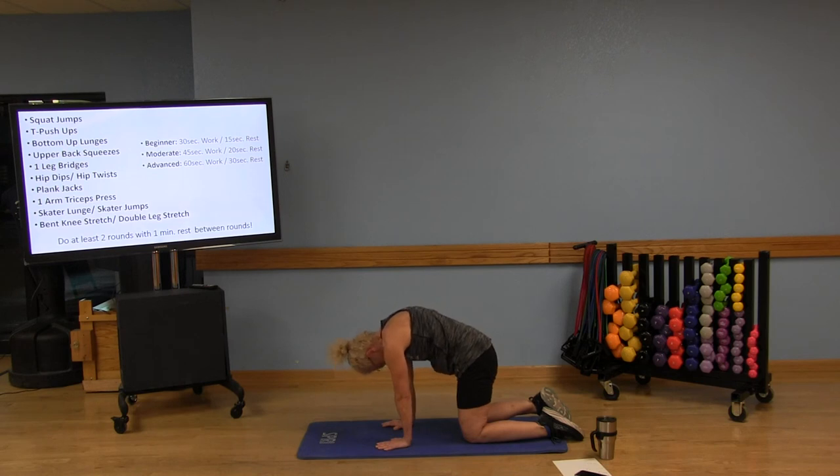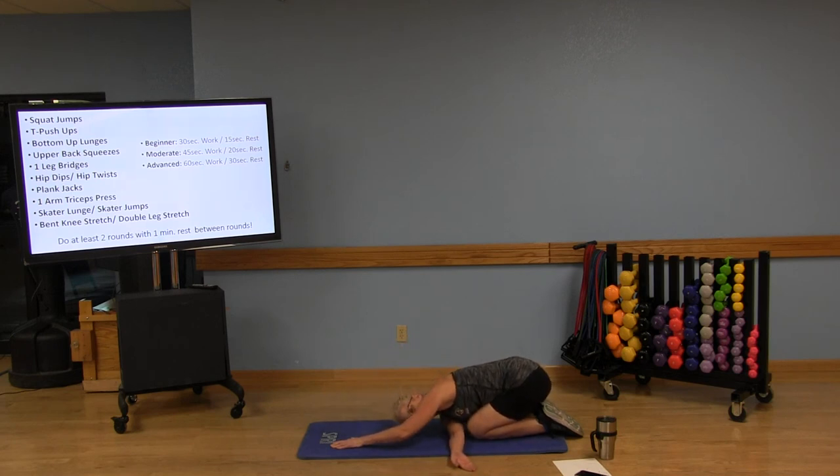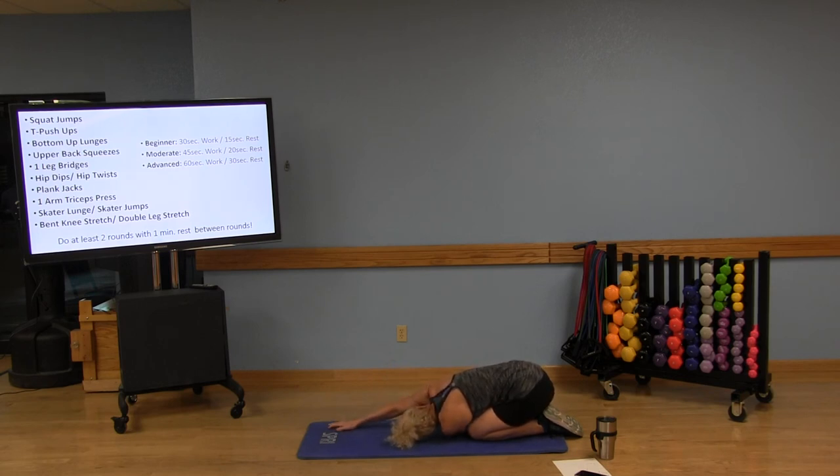Sit back on those heels into child's pose, arms overhead. Now take that back arm, turn the palm up, and bring it underneath that front armpit. Let that back shoulder come to the mat and that ear to the mat, stretching out those shoulders from the planks, push-ups, and hip twists. Keep breathing, palm facing the ceiling. Then bring that back arm around to the front, turn that palm up, bring it underneath the back armpit, and bring that shoulder to the mat. Sitting back on those heels and feeling the stretch in those deltoids and shoulders.